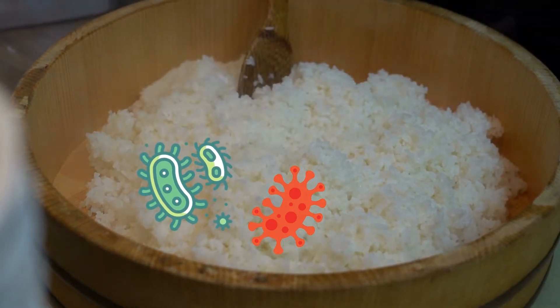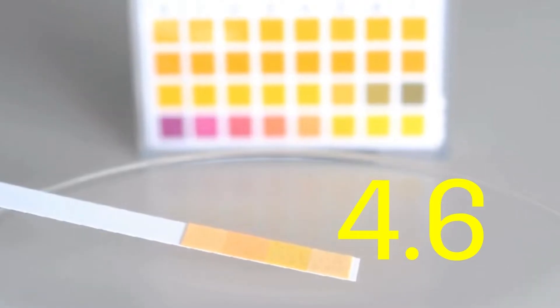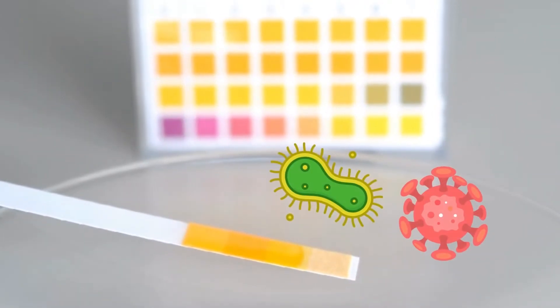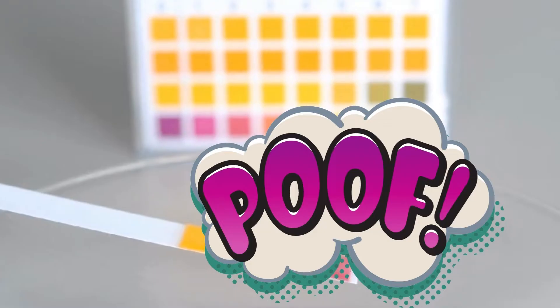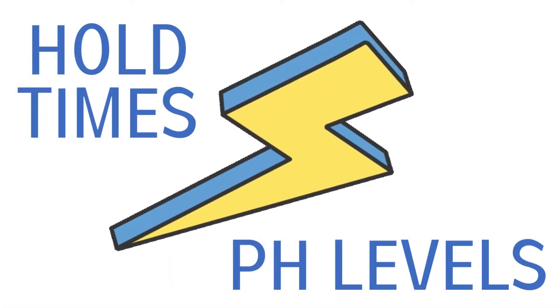This has caused health departments to crack down on practices around handling sushi rice and create a requirement that the pH of rice be kept below 4.6, since keeping the rice below this pH will ensure that toxic pathogens will not be able to grow. Most restaurants and facilities that produce sushi are mandated by law to maintain a record of hold times and pH levels.